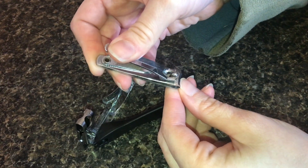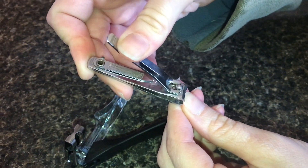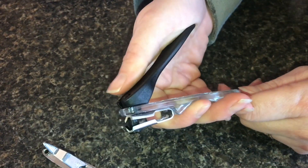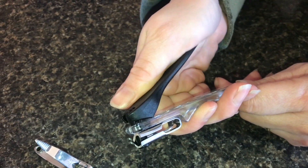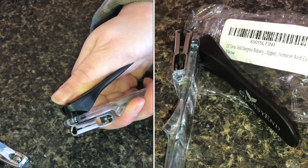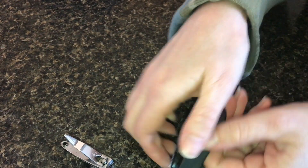These traditional clippers clip pretty well. They're sharp and they do the job, but they do slip in your hand a little bit. Now it is plastic instead of metal, and as I squeeze you can see that the plastic does seem to bend a little, or there's give in the spring — but this doesn't seem to be a problem. The advantage is you have a hand to grip with now versus just your fingers.